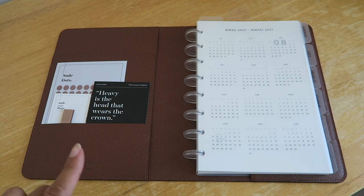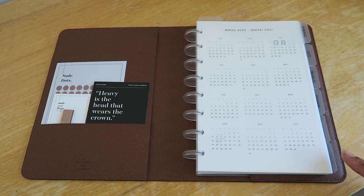As far as my discs, these are the one inch discs from Cloth and Paper. I really wanted some gold discs, but everywhere I looked they were all sold out, so I settled for some clear discs. When I do find some gold ones in stock, I'm thinking of going ahead and changing them out.